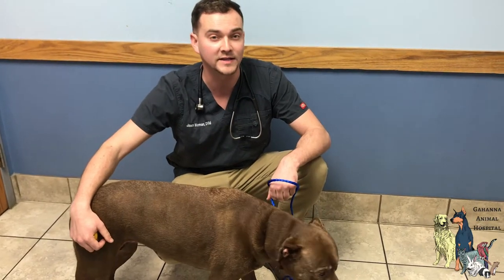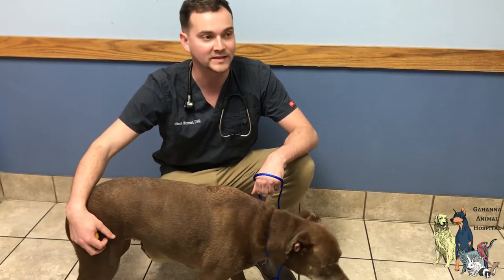Today we are going to cast her leg and send it out to the company so that they can send us a custom knee brace. We're about to get started.